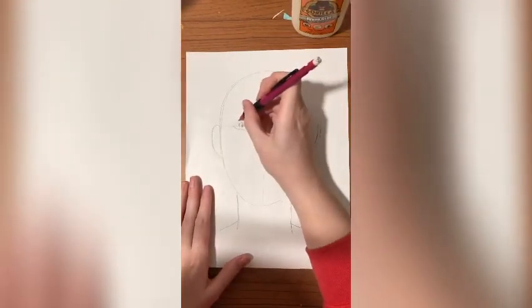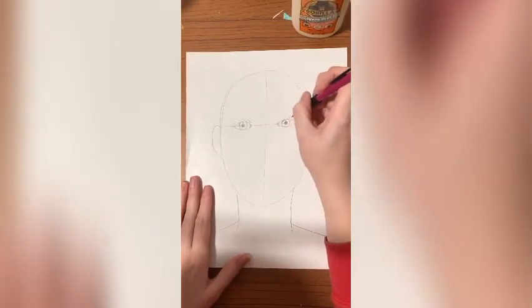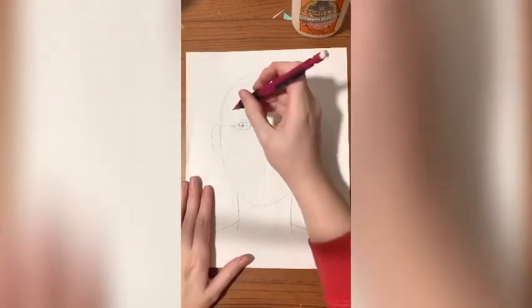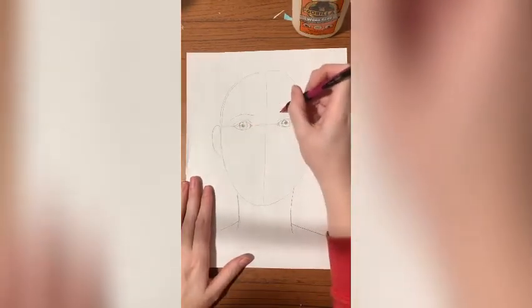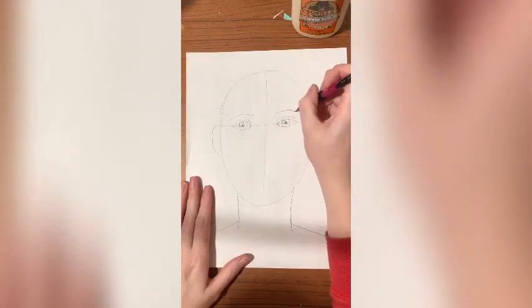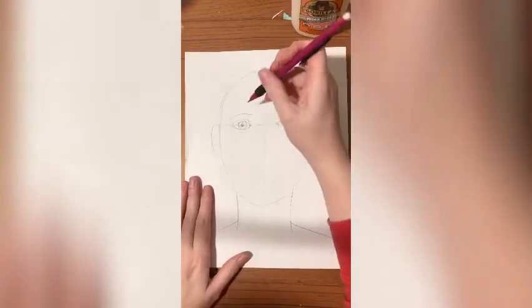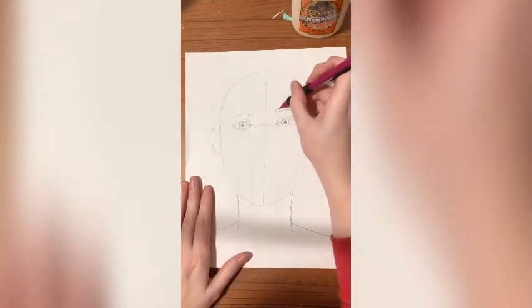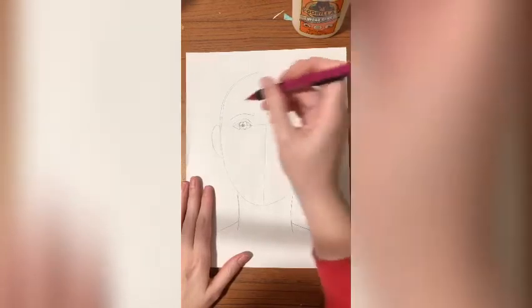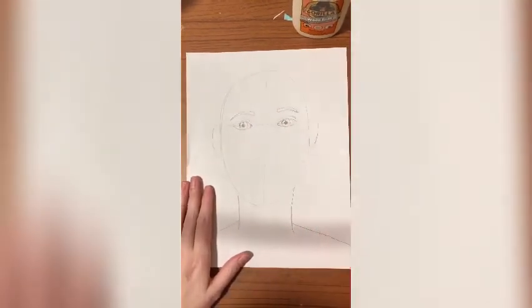We're going to add our eyelids. Then we're going to make eyebrows — make one line, two lines. Notice my line is curving to follow the shape of our eye. Add a line up here and go back that way — it goes from thick to thin. So we've got our eyes in. Not bad.